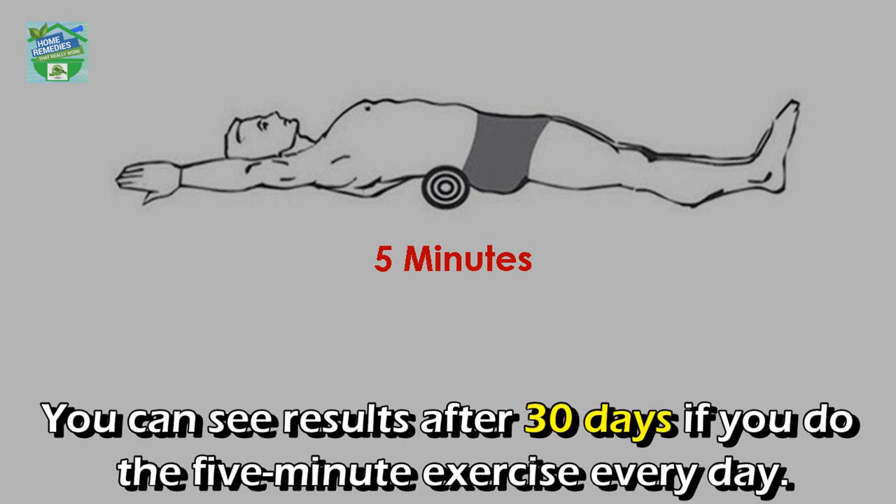Step six: remain in the same position for five minutes, then gently turn to your left and right and get up. You can see results after 30 days if you do the five-minute exercise every day.